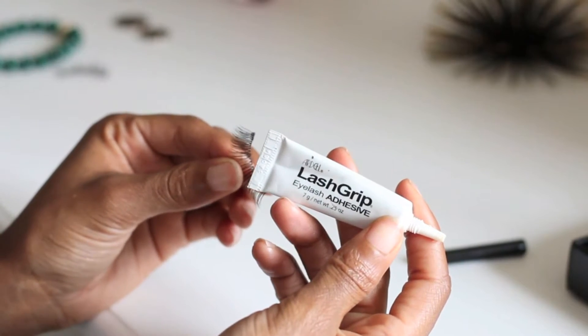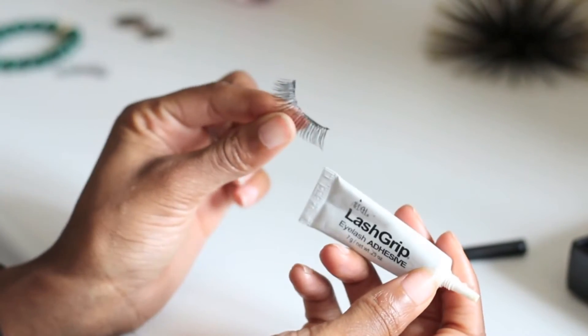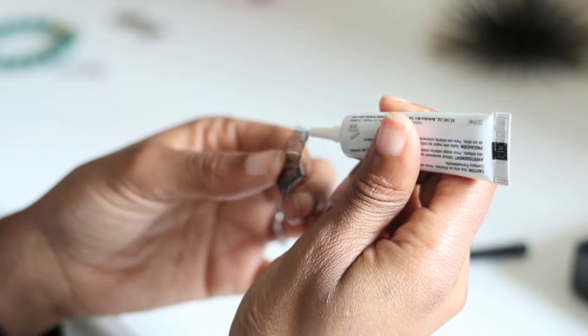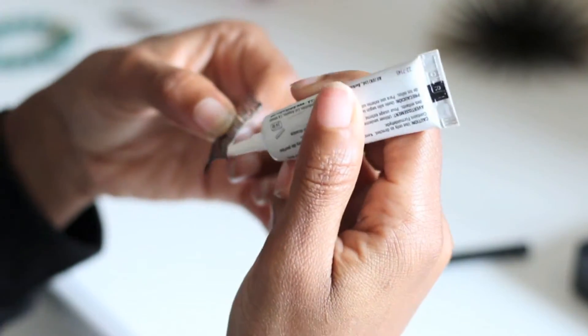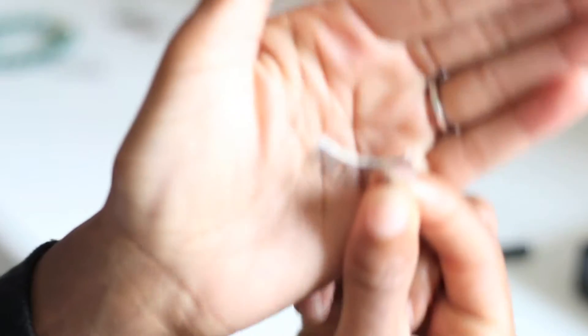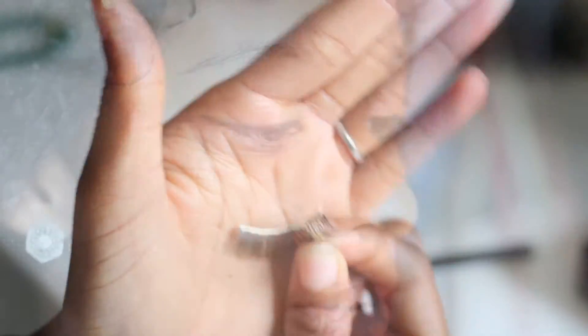Next, I'm going to show you how much glue you need to apply onto the eyelash. I use Ardell Lash Glue, and I also use Ardell 105s for my lashes — I swear by these. I'm just lining the lash band with the glue. That's all the glue you'll need.